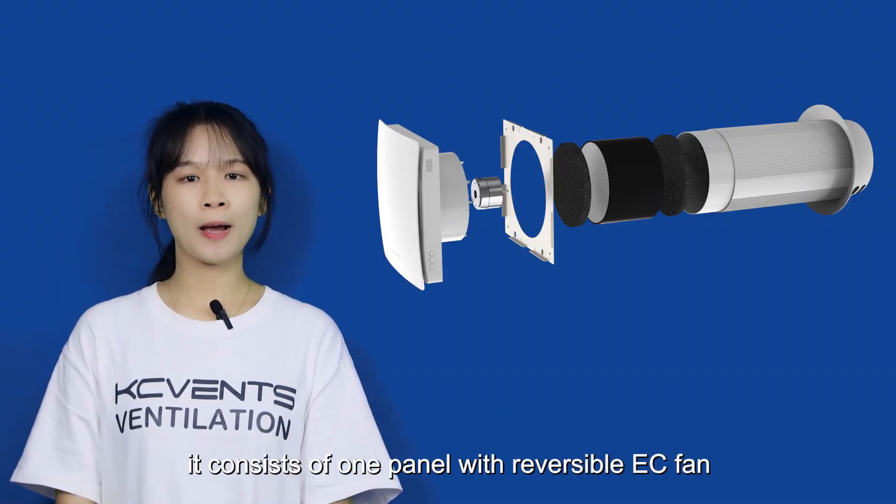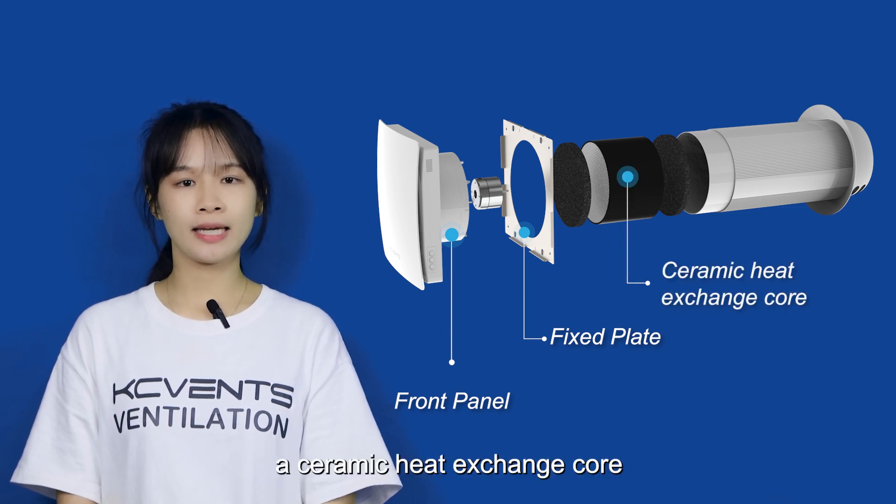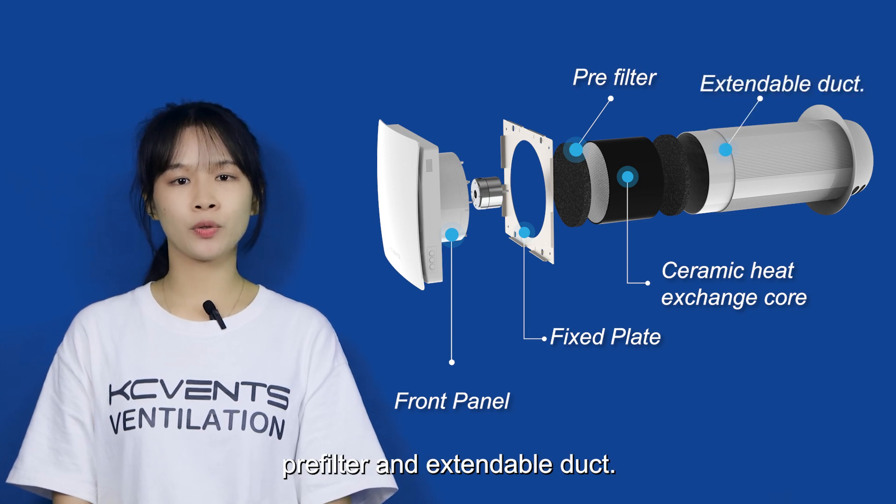It consists of one panel with reversible EZ fans, one mounting plate, a ceramic heat exchanging core, pre-filter, and extension duct.